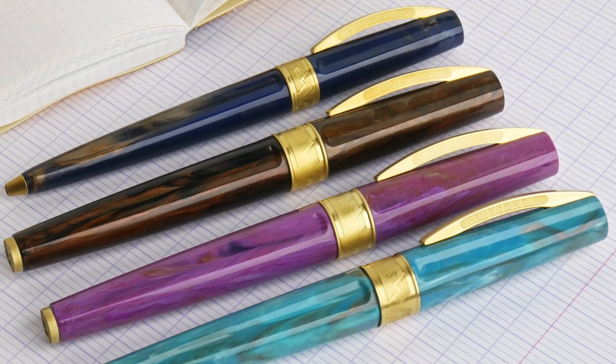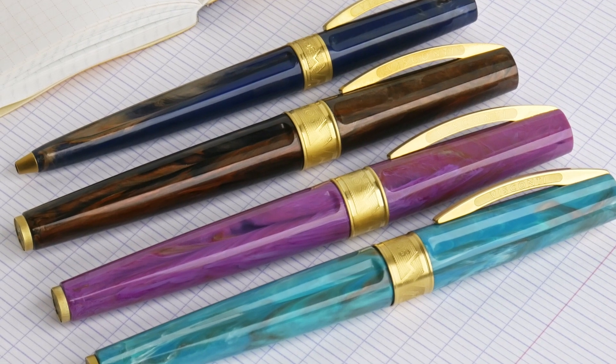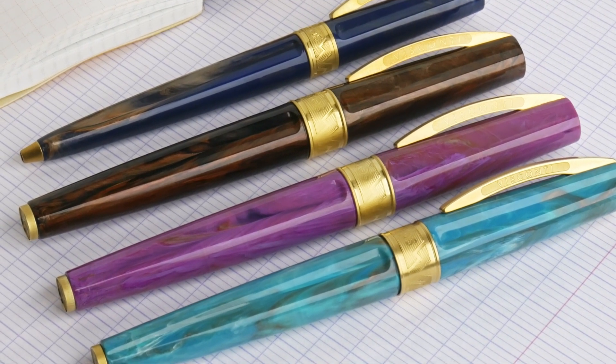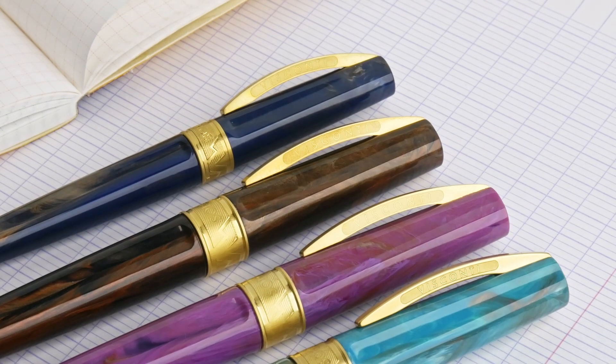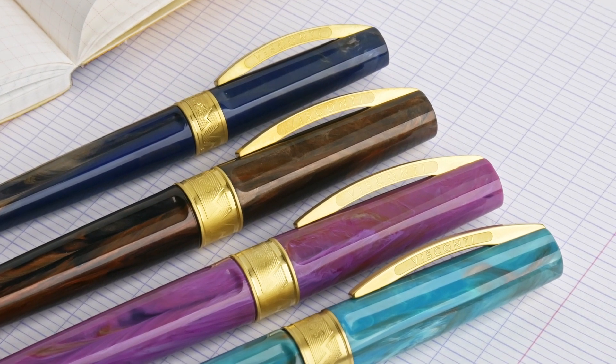The Visconti Mirage has been redesigned and they have come out with the new Mythos. They come in fountain pen, rollerball, and ballpoint. The body and the cap are a gorgeous swirling resin with really beautiful color combinations.